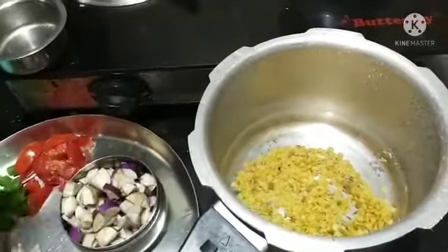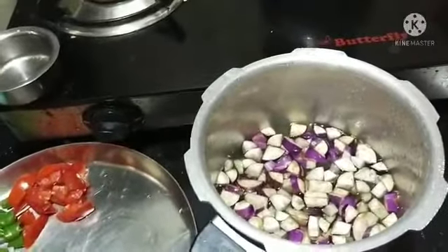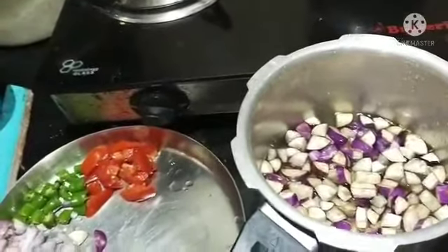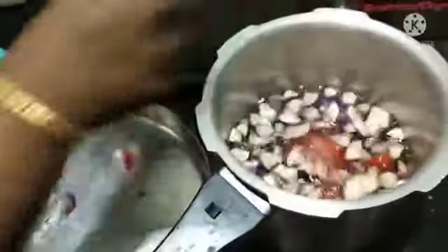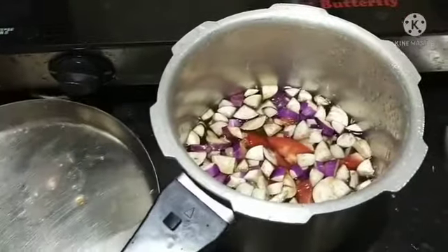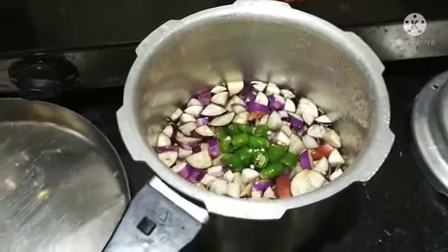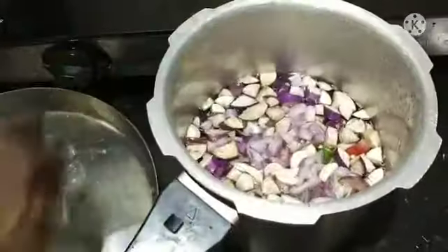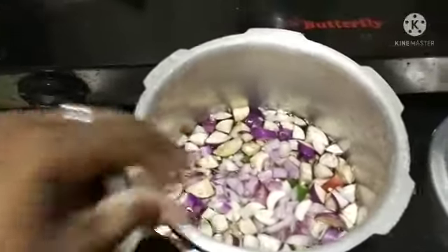Put 5 pieces of Kattricka in the middle. Add medium size Thakali — 3 pieces. Put 4 pieces of chilli in the middle as well.